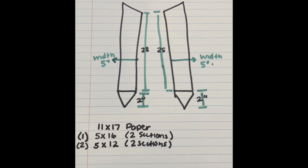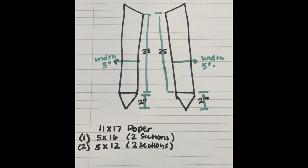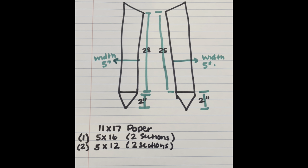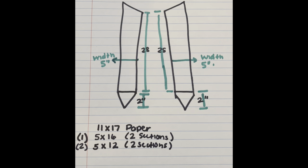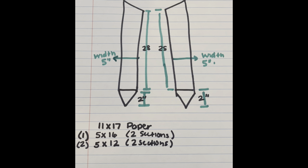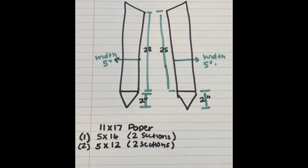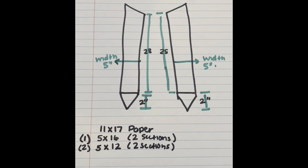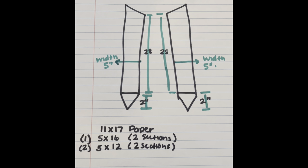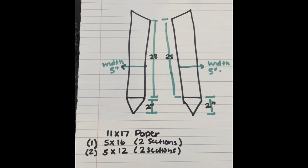I purchased this graduation stole from The Blank Spot — the information will be in the description below. I made a little diagram because the stole is 60 inches long. When you fold it in half, it's 30 inches each side. The little triangle part is two inches and the longer part is 28 inches, so 28 plus 2 gives us our 30.